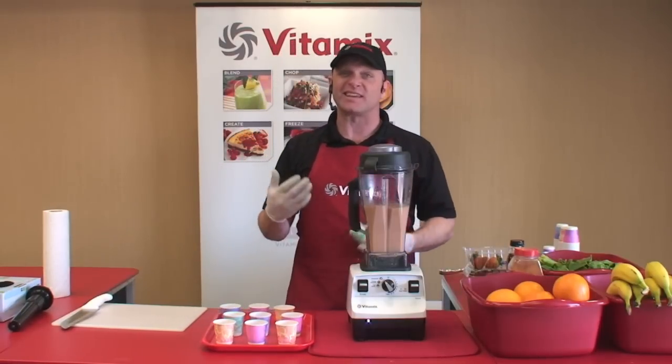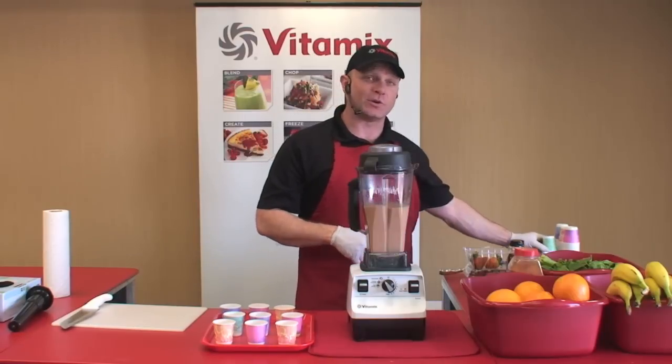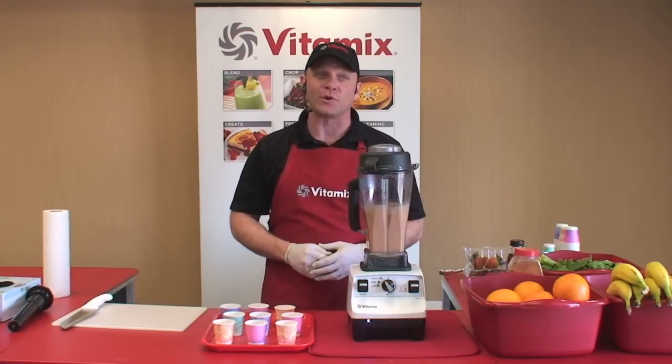You can wipe down the kitchen, get the kids ready for school, get your gym shoes on — whatever it is that you need to do to get out the front door in the morning — let the Vitamix machine make breakfast for you.